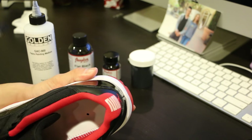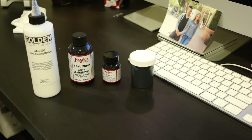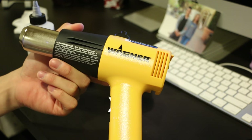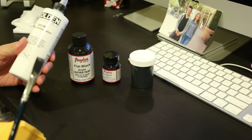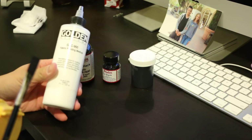What you need in order for this to cure is an actual heat gun — you can't use a blow dryer, you need a heat gun. I picked up a Wagner heat gun, it's about $20-$25 and you can get it from Amazon. Same thing with the GAC 900 — I'll put these in the links below, but you can also get them locally at a Home Depot or a craft store.